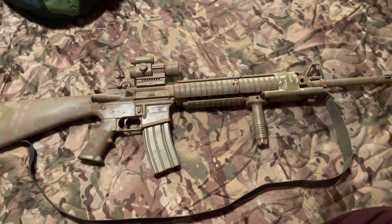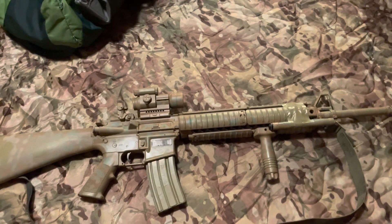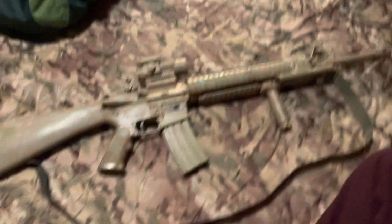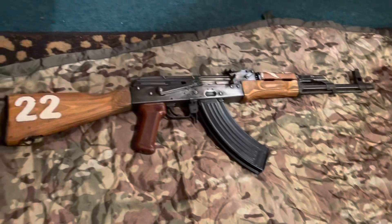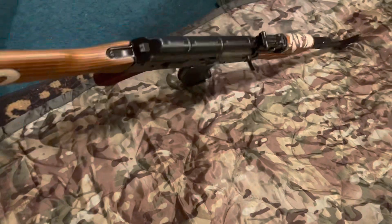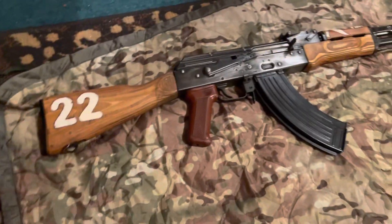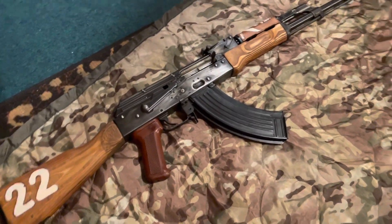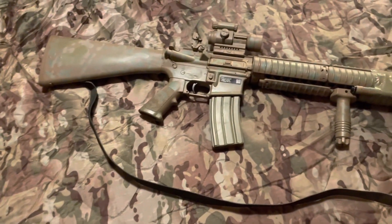For YouTube purposes, this is a 29-round magazine — not a 30-round magazine, because they don't like that. I haven't sold my AK — I still got the old reliable AKM over here, the pirate style. I put '22' on there because that's the year I bought it, 2022. That's the only reason — nothing fancy.